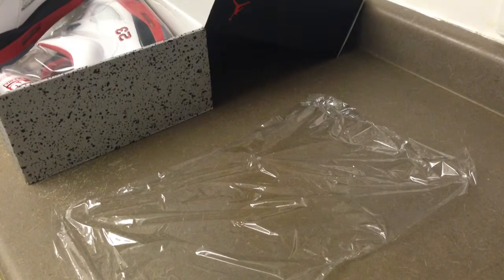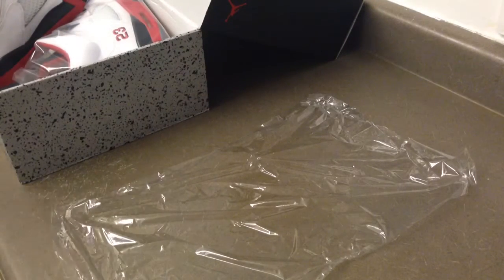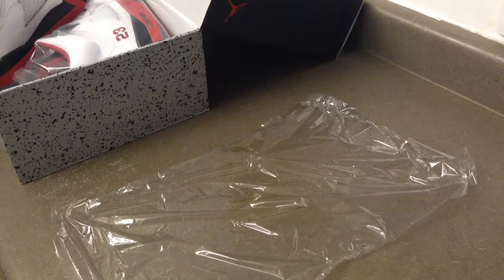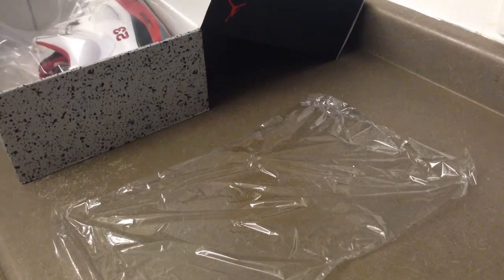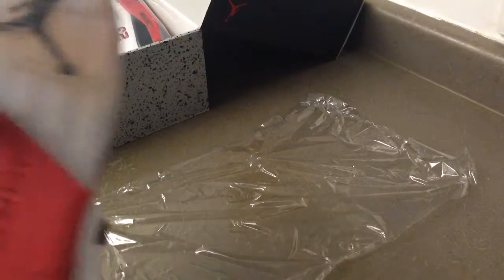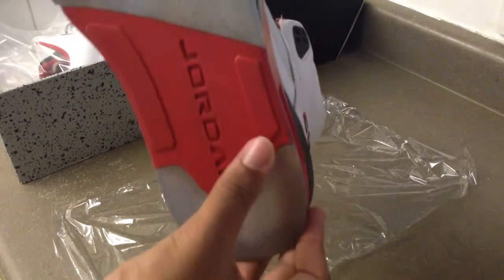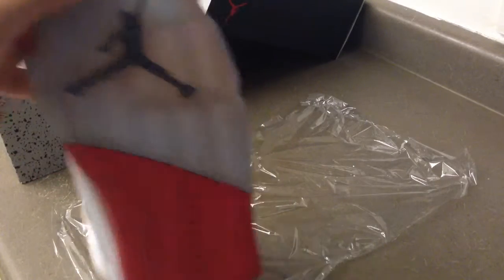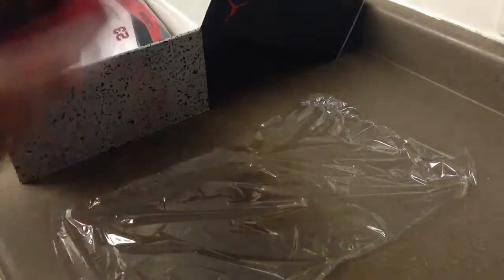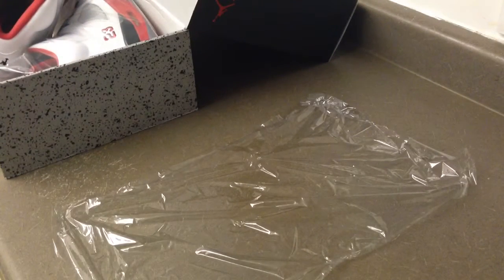I'm gonna teach you guys how to put the sauce to make your shoes icy. This is not my fourth or fifth time doing this — look at the shoes, he's kind of icy now. I gotta work on this part and this part right here, and that's it. The shoe is really kind of icy already.